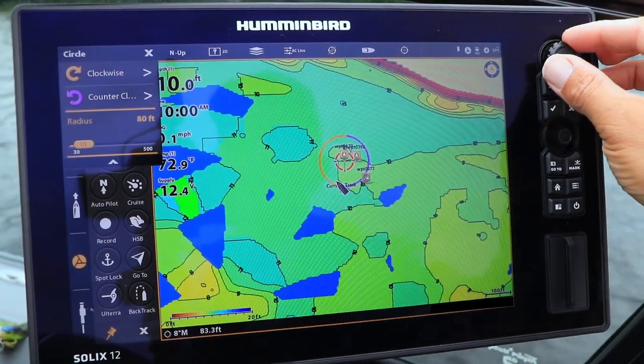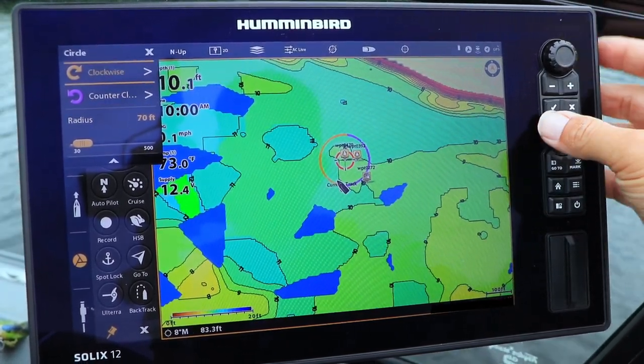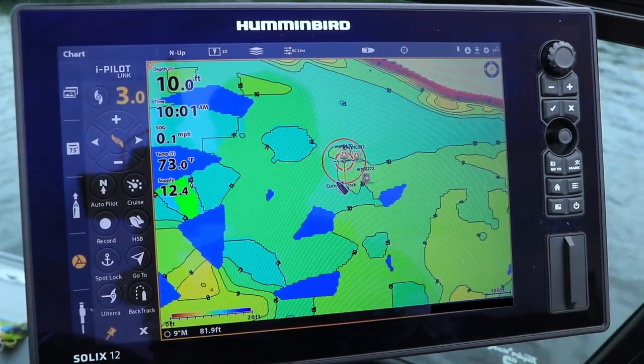I'll make my selections, turn my Ulterus prop on, set my desired speed, and I'm on my way.